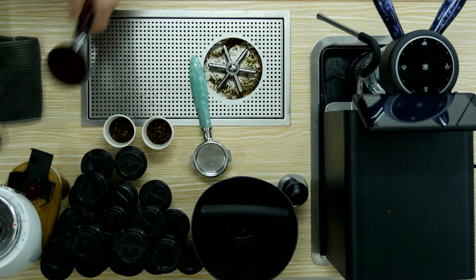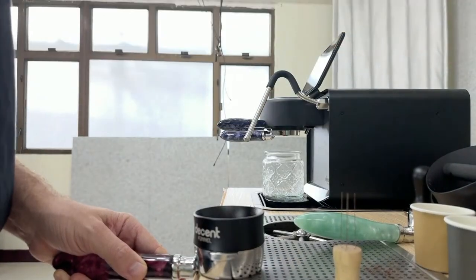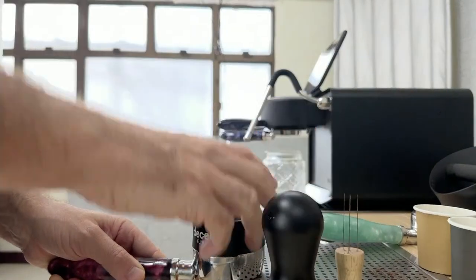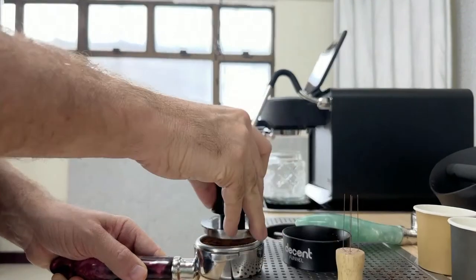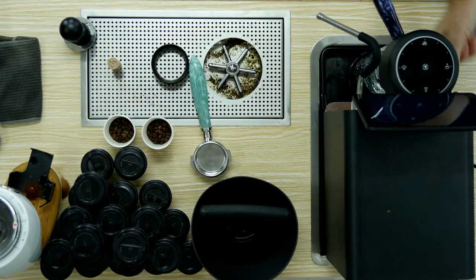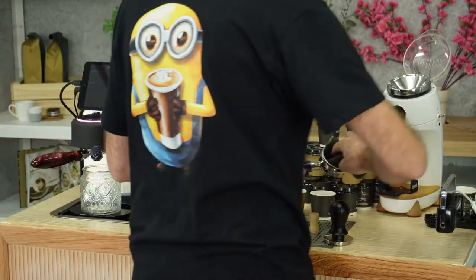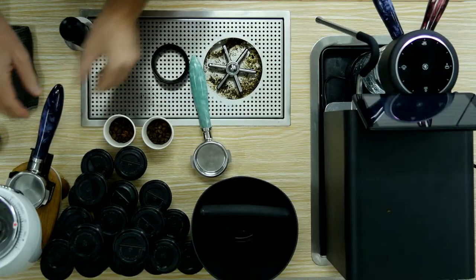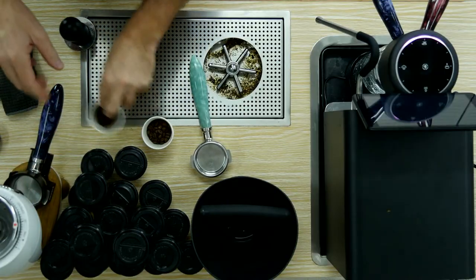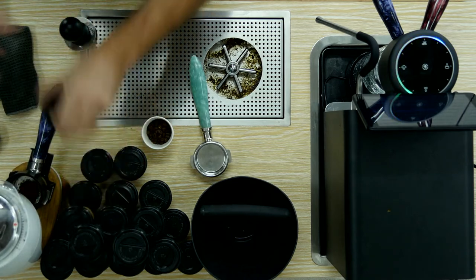I want to get my espresso started because I've got a customer waiting right there. They're wondering what I'm doing, and what I'm doing is looking for my tamper. Tamp, and off goes the first espresso. I'm going to dry this, put it in, put my funnel on, put my weight on, and grind. Get ready for the next one.